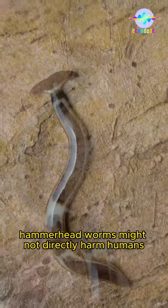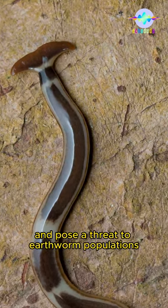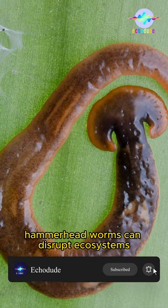Hammerhead worms might not directly harm humans, but they are invasive and pose a threat to earthworm populations. Since earthworms play a crucial role in soil health, hammerhead worms can disrupt ecosystems.